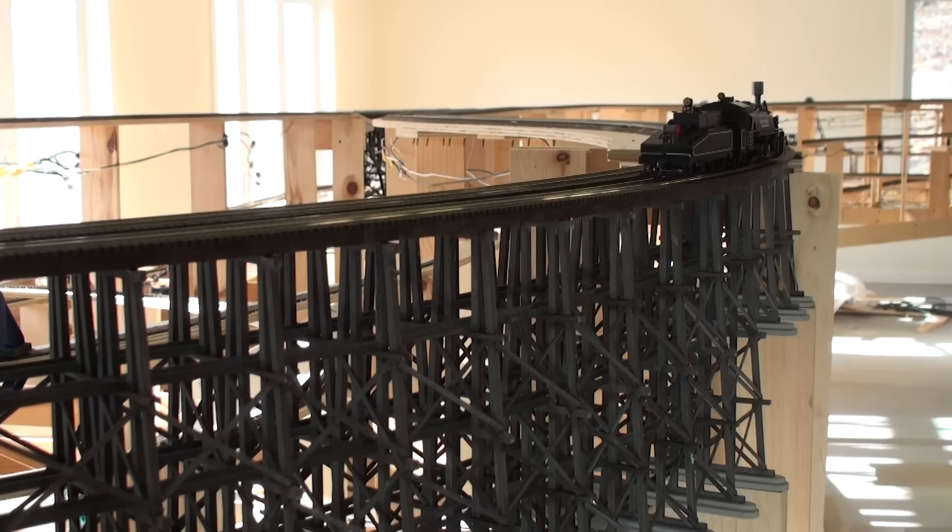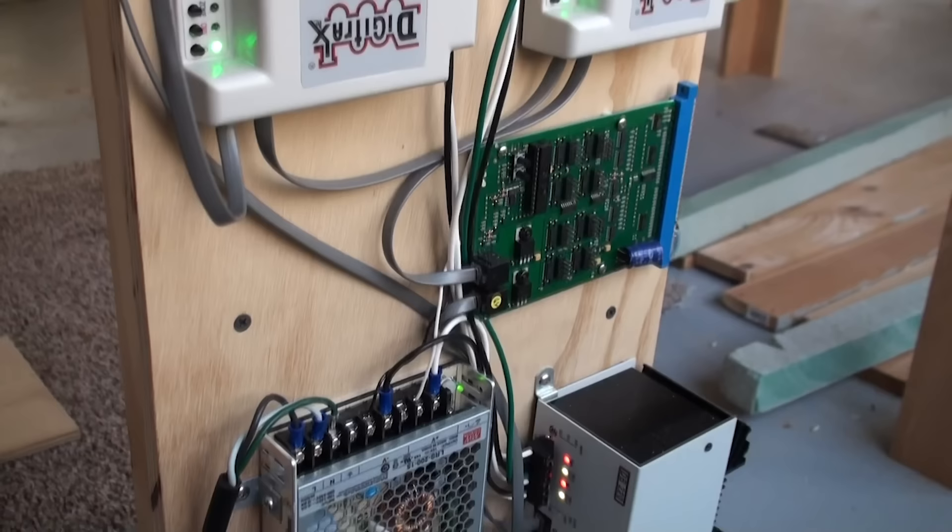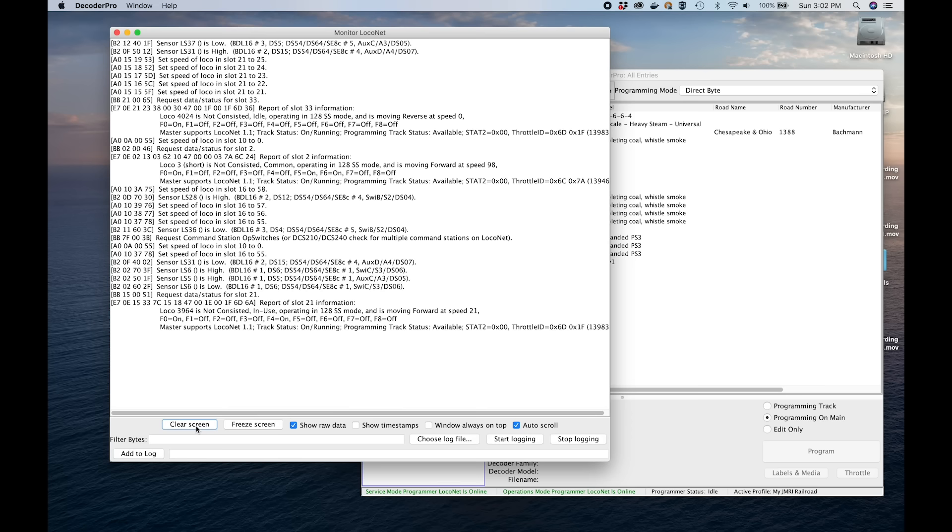That is it for the trestle construction portion of our video. If you like what you see, please hit that like button and be sure to subscribe so you will be notified of future videos. In my next video I will be covering wiring as well as the foundation for block detection, along with some of the hardware and software selections for DCC control. Now we enter the portion of the video where I show a short bit on some other hobby I'm involved in — this time it's making chocolate starting from the raw cocoa bean. So if you're interested, stick around, otherwise I'll see you next time.